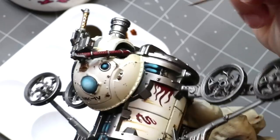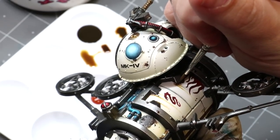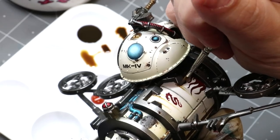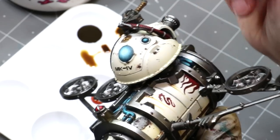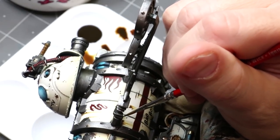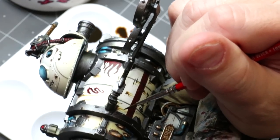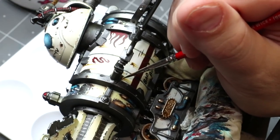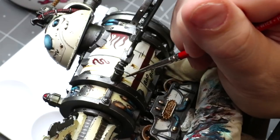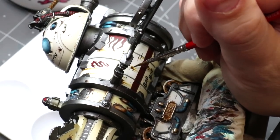Now we're just going to take some of that straight ink and pick one or two of these and do some real nice strong lines there. You can stay inside what you did previously, and you can also make a few new little short ones here or there.